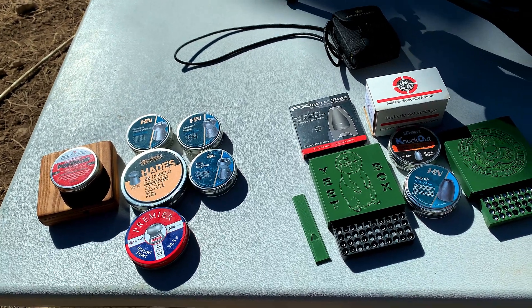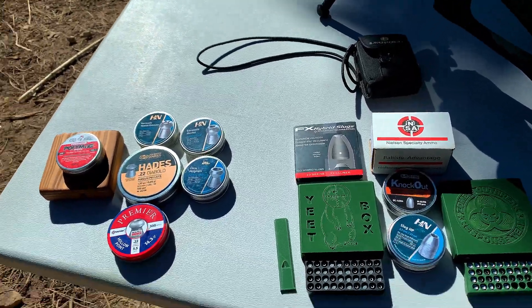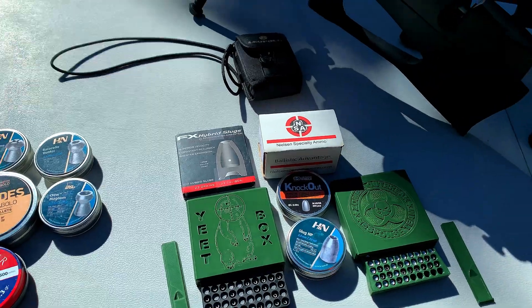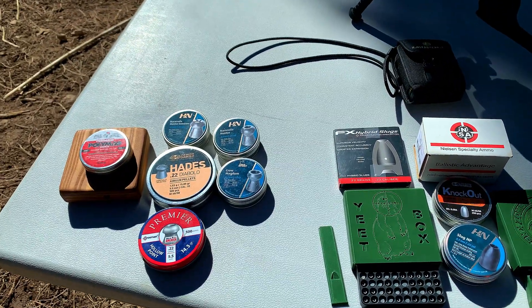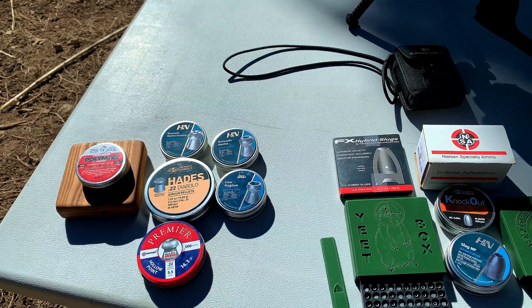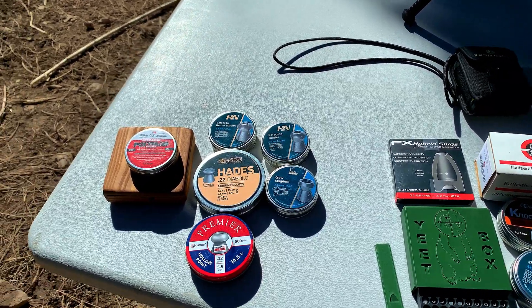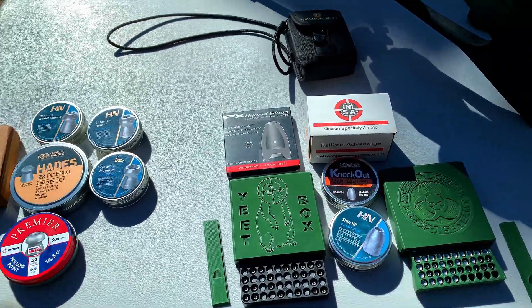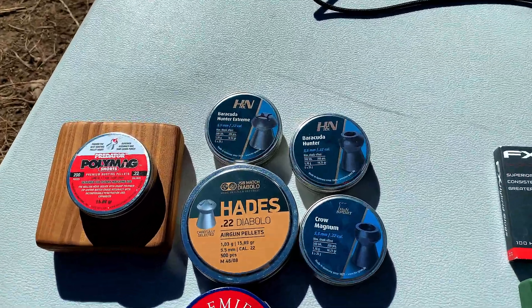Alright, what's up guys, we're finally back to make another video. We're going to be doing our comprehensive 22 caliber ballistics gel test. We're going to be using pellets and we're going to be using slugs. I've got an assortment of both, let's just take a quick brief look.